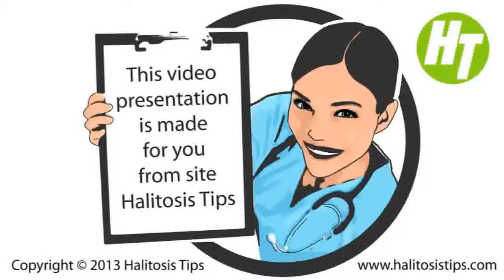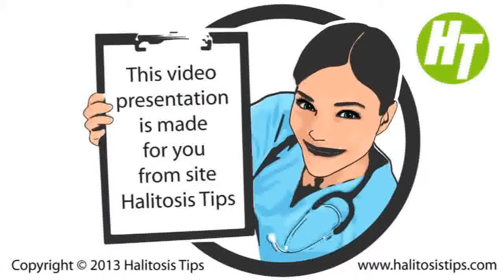Lick the back side of the hand. Allow that to dry for around 15 seconds and then smell it. In case you observe a smell, you might have a bad breath problem, since the saliva from the tongue is transferred to the back side of the hand.